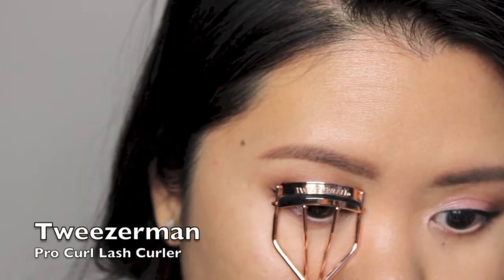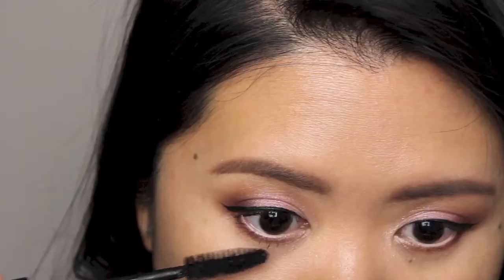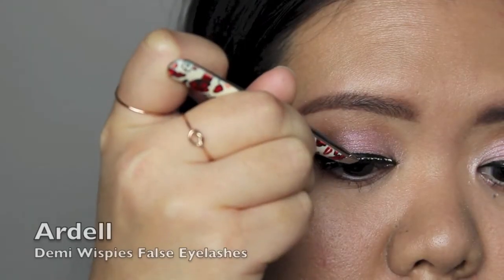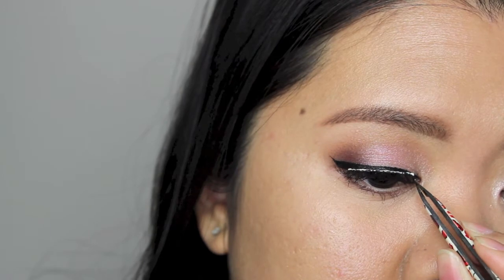I'm curling my lashes using a Twizzerman lash curler and applying mascara on my top and bottom lashes. I'm also applying demi-wispies false eyelashes along my upper lash line.